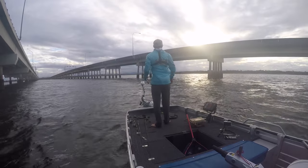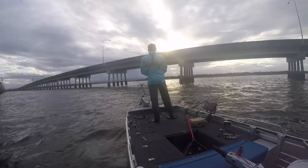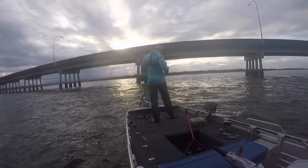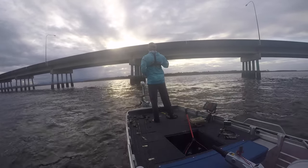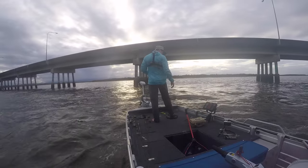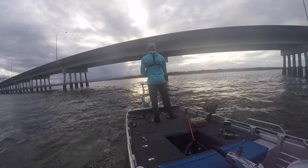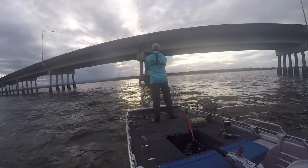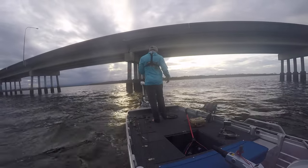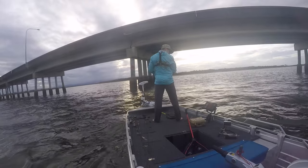I honestly don't know how well this is going to go because it is very windy with lots of current. Honestly, I don't think I'll be picking up much here — not much has come up on the sounders, so I've made a bit of a pointless run up here. Considering how hard that current's pushing through, I don't think I'll be hanging here long.